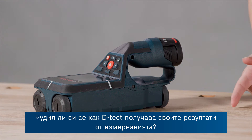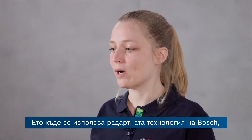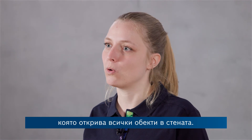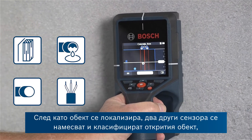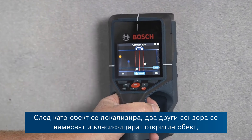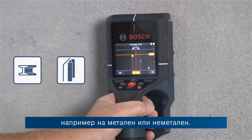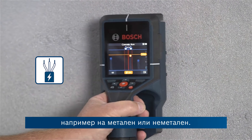Have you ever wondered how the device gets to its measuring results? There's Bosch radar technology which locates all the objects in the wall. Once an object is located, two other sensors jump in and they classify the found object and say, for example, if it is metal or nonmetal.